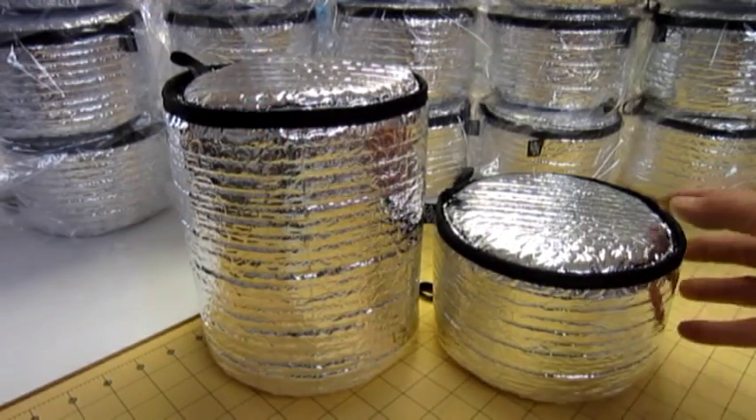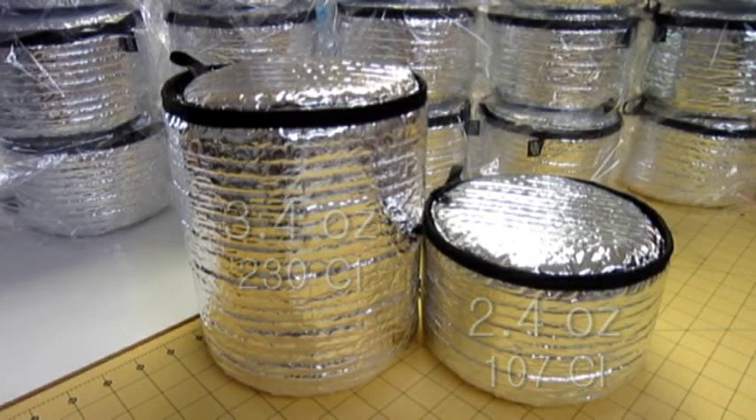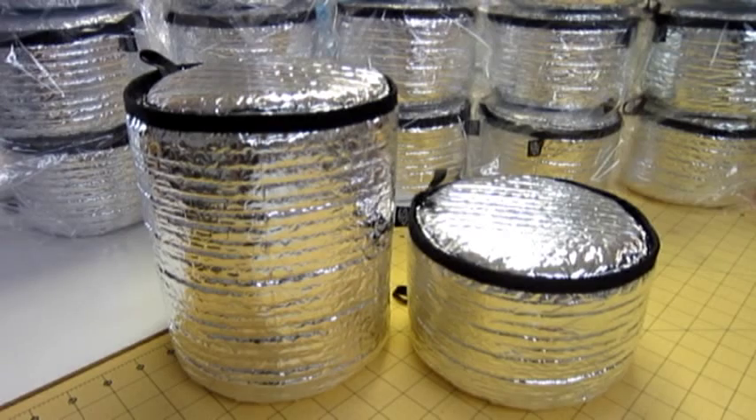More gadgets are going into the backcountry every day. If you're carrying a camera, a GPS, a phone, a GoPro — anything that takes batteries — you can extend your battery life by storing it in an insulator overnight. The smaller Escape Pod would work great for that. You could also throw fuel canisters in there.